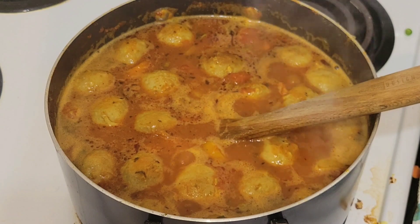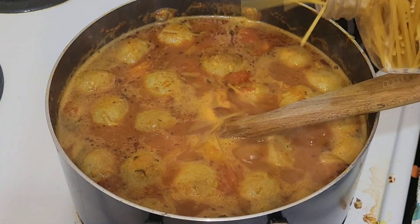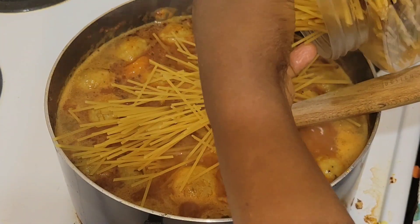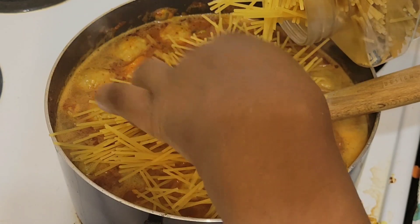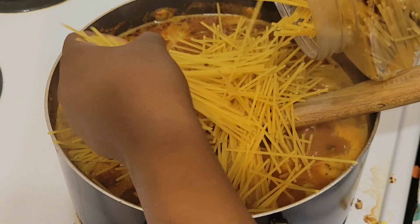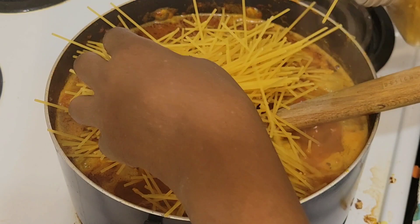As you know, I don't like to keep boxes in my house, so I put the spaghetti in a container, cut it so that when it's cooking I don't have to struggle cutting it.